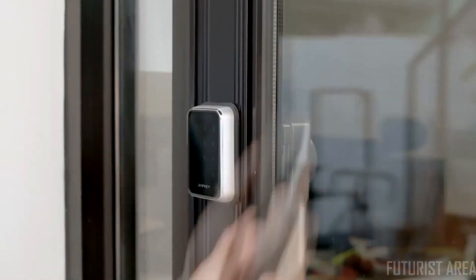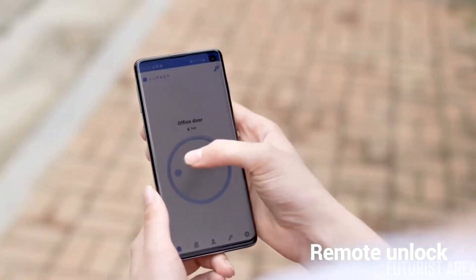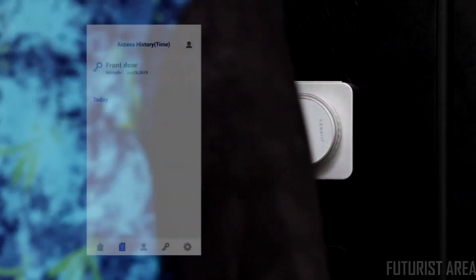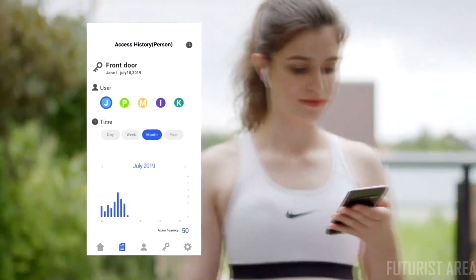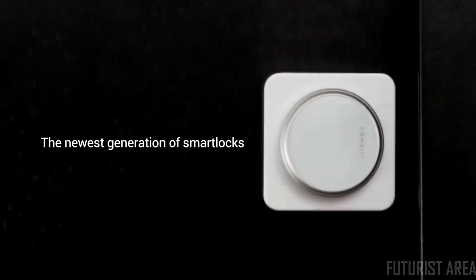If you're away from your home and need to open the door, simply unlock remotely via the app. You can even check the timeline of each user. The newest generation of smart locks.